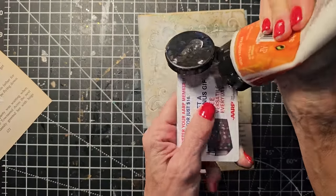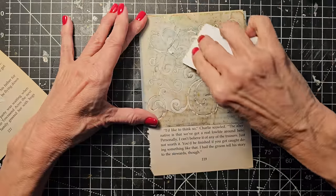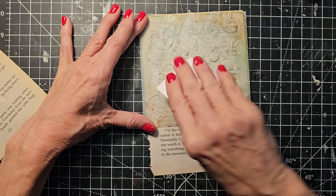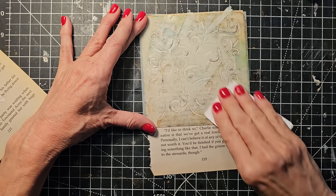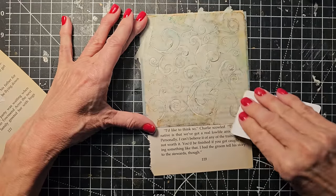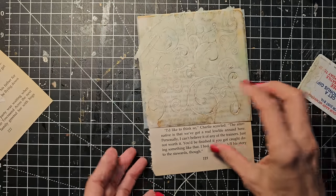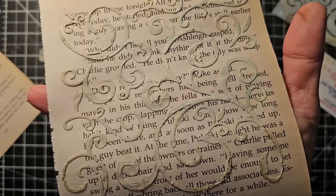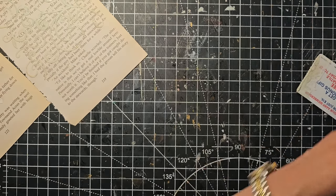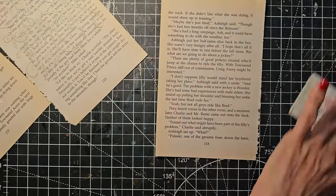I'm normally not very good at rinsing my stencils from inks and things like that, but modeling paste — yeah, you definitely want to take that off your stencils once you're done, before it dries, because it will be much harder to get off after that. I have some ink residue because I'm a bad crafter — I don't clean my stencils — but the modeling paste will absorb some of that color, which might be a good thing. We'll just work that into the design. We're getting a little green element going, and that pigment shows up and it looks kind of pretty. That's a thumbs up.